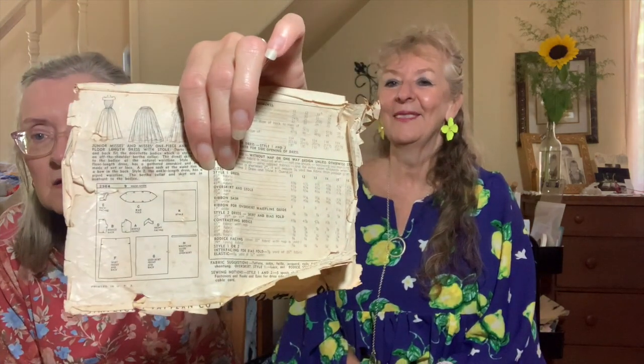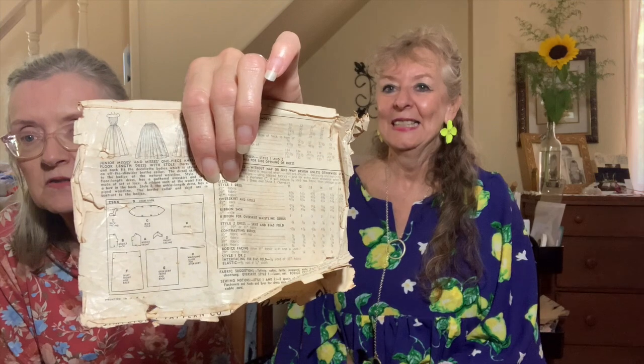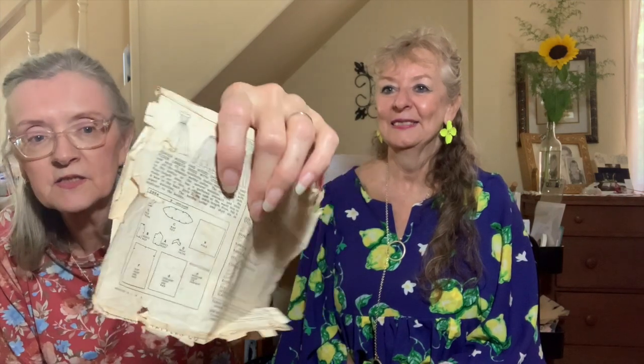Maybe she was thinking about our saying — 'when you love and laugh abundantly.' Look at how basic the pattern pieces are — just rectangles — and yet it made up into such a beautiful dress. The sizing is tiny: a size 18 is a 36-inch bust, and a size 11 is a 29-inch bust with a 24.5-inch waist. For a size 12 it required six and a half yards of 35-inch fabric. Someday I hope to find the picture of her in that dress.